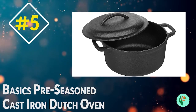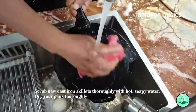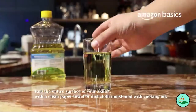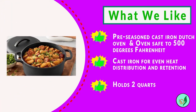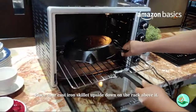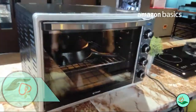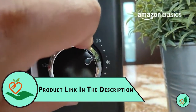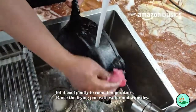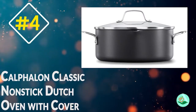Number five: Amazon Basics Pre-Seasoned Cast Iron Dutch Oven. Looking for an affordable, reliable Dutch oven? Look no further than the Amazon Basics Pre-Seasoned Cast Iron Dutch Oven. Made from durable cast iron, this Dutch oven is built to last. It features two handles for easy transport and is oven safe to 500 degrees Fahrenheit. It comes pre-seasoned so you don't have to worry about the non-stick function. Perfect for oatmeal, sauces, or cobblers, this small Dutch oven serves one to three people.